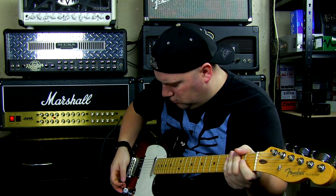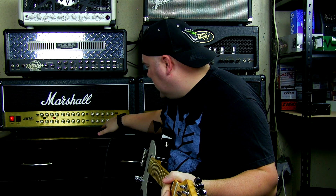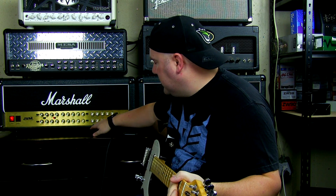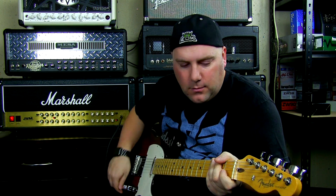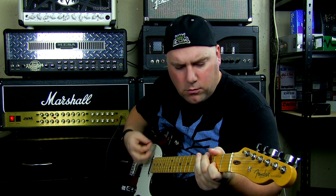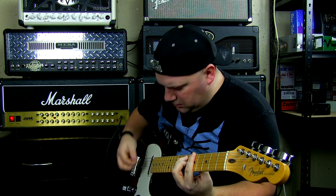Right away I'm on the crunch channel — I'm on the green mode. I'm partially colorblind, but my gain is all the way up, my treble's all the way up, my middle and bass are sitting at 3 o'clock, my presence is all the way up and backed off a hair, and my resonance is at 3 o'clock. I also have a little bit of reverb — I'm at about 8:30 on the reverb. So on the bridge pickup on the Telecaster, let's see what it sounds like, and then I'm going to switch to the neck pickup.